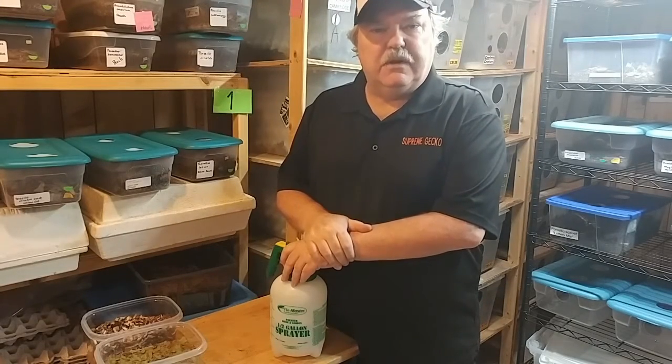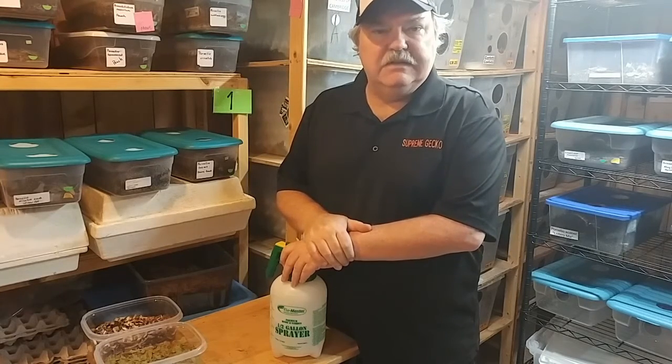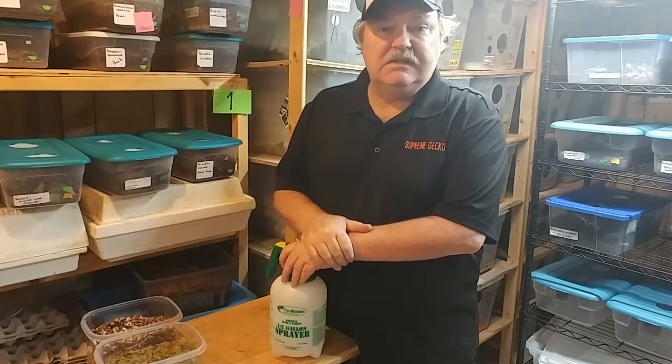Hello isopod fans and welcome to another episode of the isopod vlog. Today's special in that we have two different things that we're doing. I'm going to be feeding some bins of the isopods and also have a special announcement, so stay tuned to the end — you won't want to miss this one.